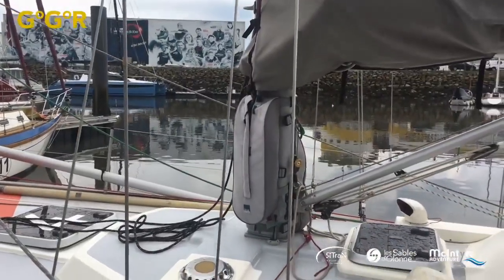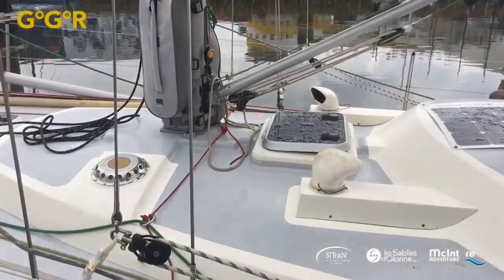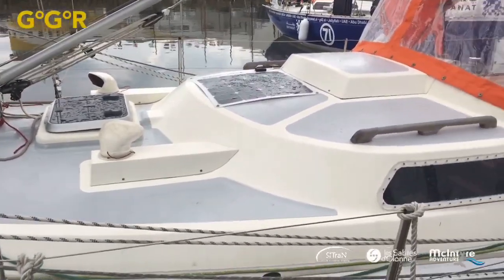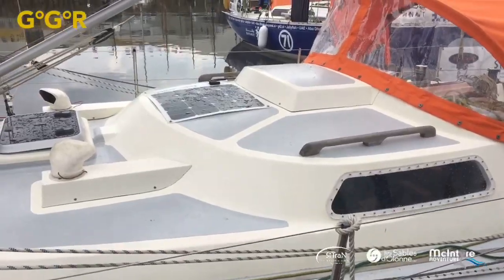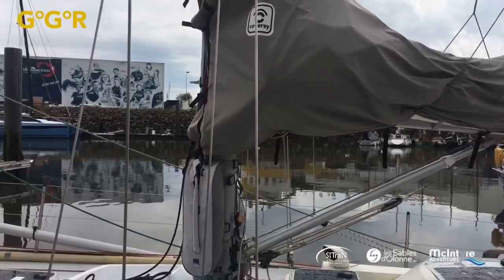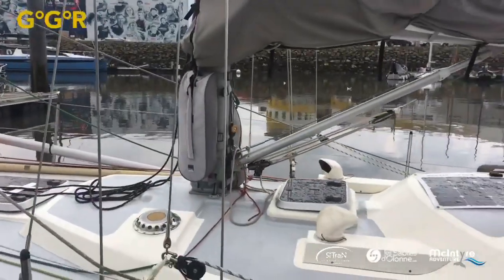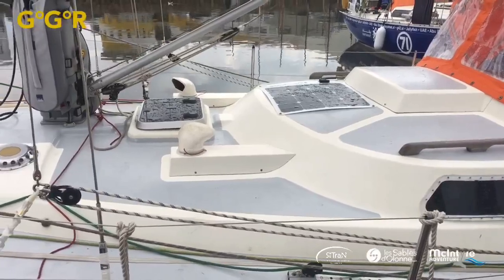He's got a very simple rig, and interestingly Simon hasn't got a lot of the equipment for reefing coming back to the cockpit. One reason is to keep it simple and save weight. So every time he reefs the mainsail, he's actually going to have to go forward and do it mechanically — put wet weather gear on and head up there, then get back to the cockpit. As you get older, maybe it's simpler to do it from the cockpit like Jean-Luc and me.